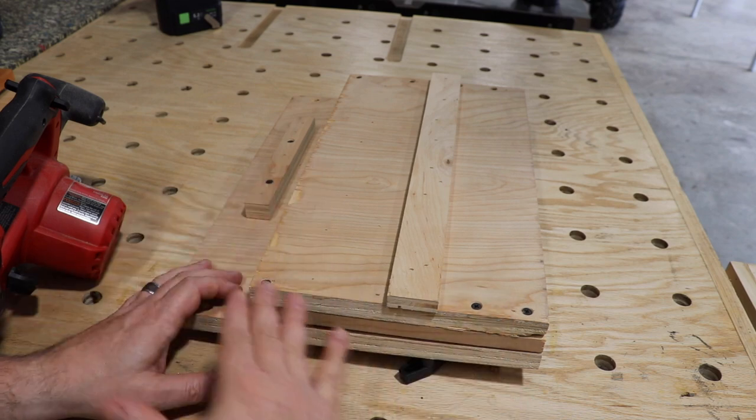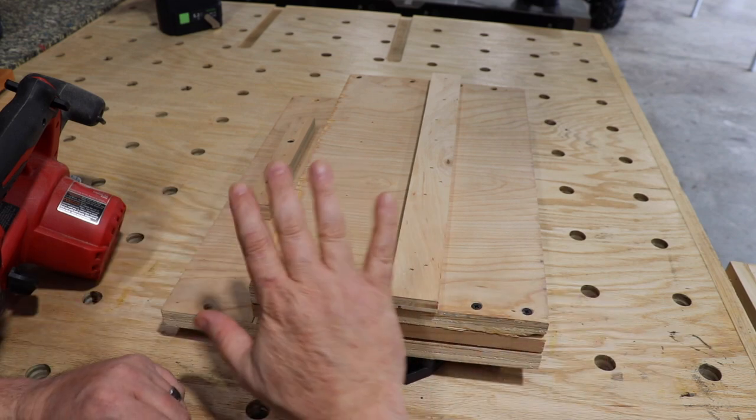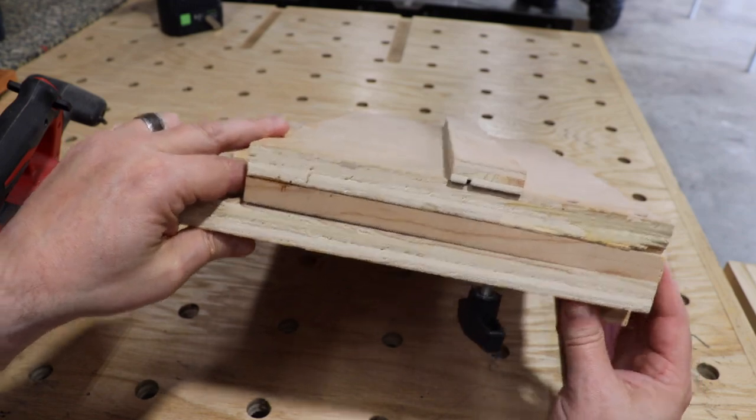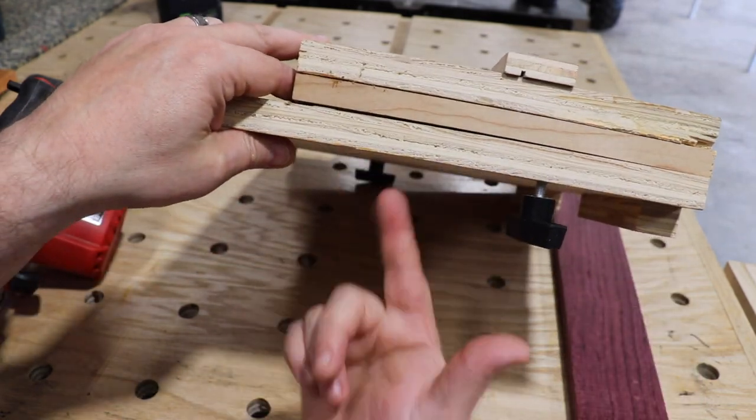Some other revisions: I actually added screws to everything — I originally just had some air nails, but we added screws for stability. The way this works: this acts as a clamp. I do have two of these; I just don't have the other one in right now.